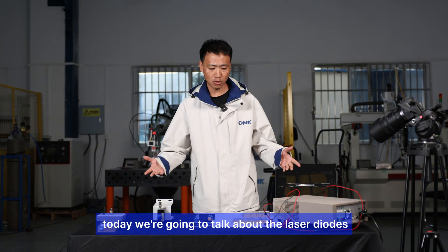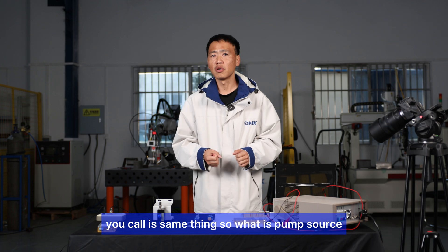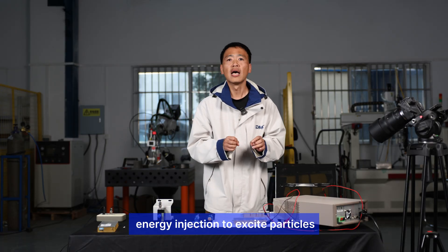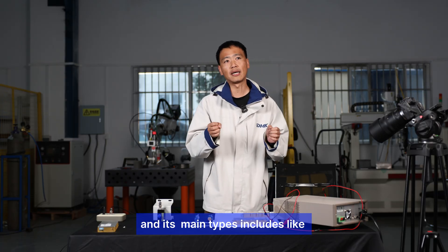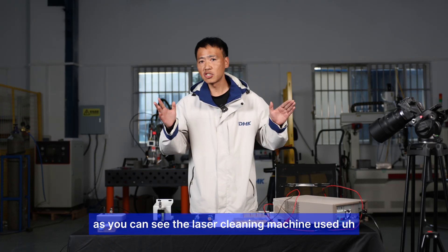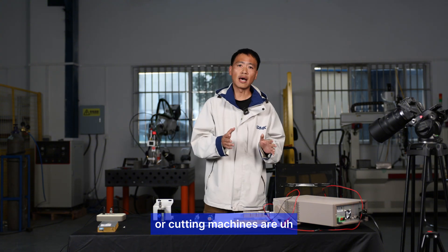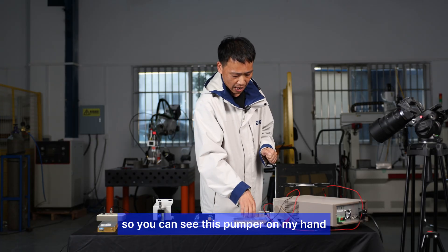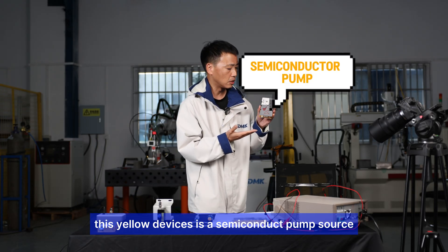Welcome back to DMK Laser. Today we're going to talk about the laser diodes, LD, or pump source — it's all the same thing. Pumping is a technique that uses energy injection to excite the particles of the gain medium from lower energy levels to higher ones. Its main types include optical pumping, chemical pumping, and nuclear pumping. Today we're talking about semiconductor pumping, as used in laser cleaning, welding, and cutting machines. This yellow device in my hand is a semiconductor pump source.